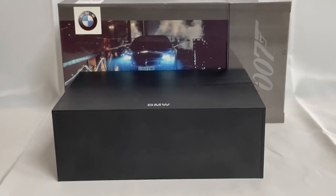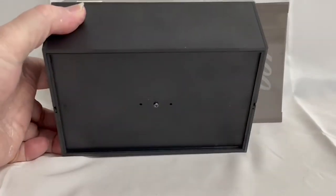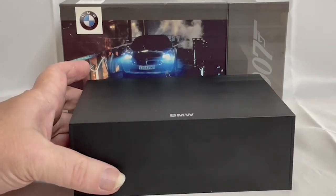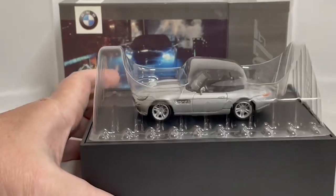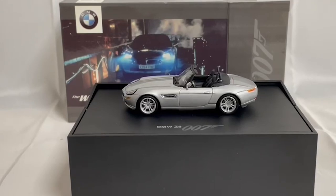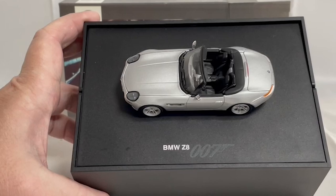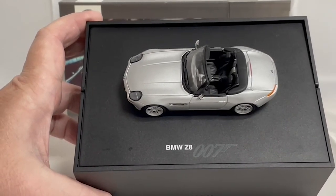I've removed the item from the box and you've got this black box which at first glance you wonder what's inside, but then if you twist it open, up comes the BMW Z8. Let's remove the cover — so there we are. It's attached to a stand, it's a 1:43 scale model, and it says 'BMW Z8' on the top there along with '007' and the logo.